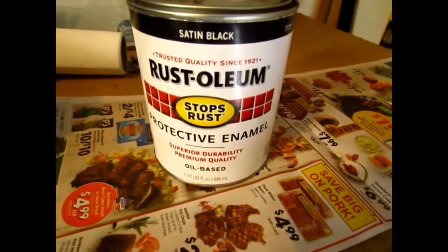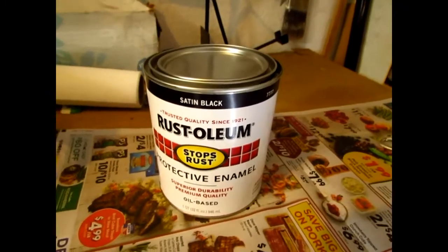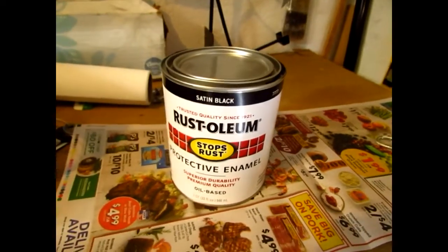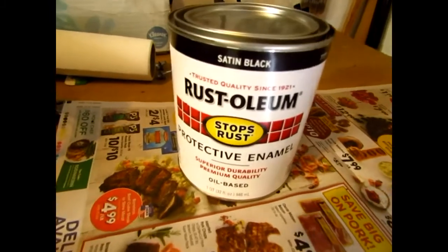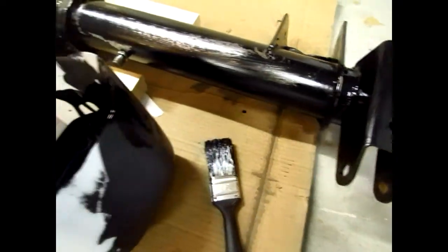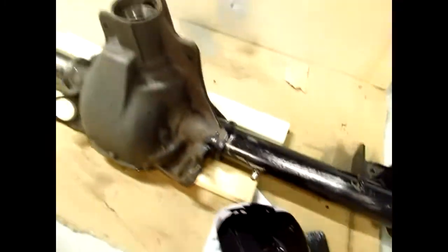So that's the paint I'm using — Set in black. When I open it, I pour it into an old milk jug and pour it back and forth to kind of mix it up. I just got a paint brush and I'm going to brush it on.